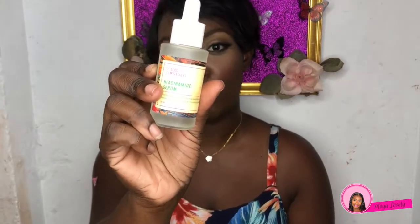I also got the Good Molecules niacinamide serum. I'm really getting this for my kit but I'll try it for myself as well. I've started using it for my clients and I really love it — it helps with texture, minimizes pores and oil production, so it's great under makeup. My clients' skin has been looking amazing under makeup with that.